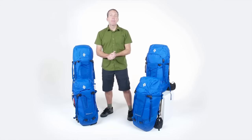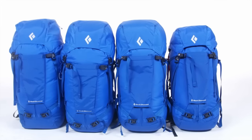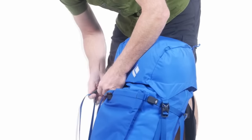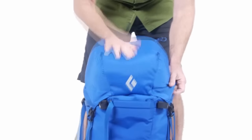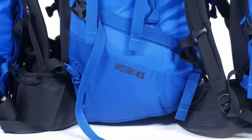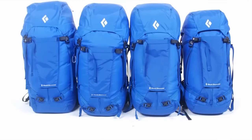Hi, I'm Colin Powick, the Climbing Category Director of Black Diamond. These are the Mission packs — durable top-loading packs that cover the gamut of uses from big mountain expeditions to summer rock climbing to winter ice cragging. With four sizes — 75, 55, 45, and 35 liter — these packs can take on any mission you throw at them.